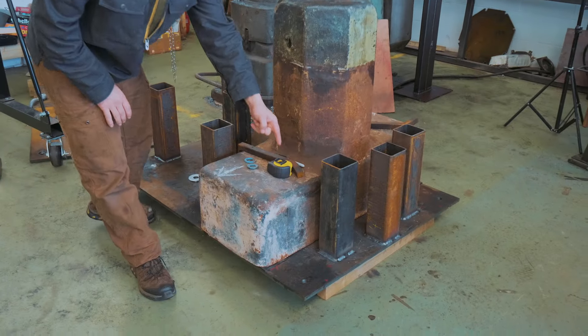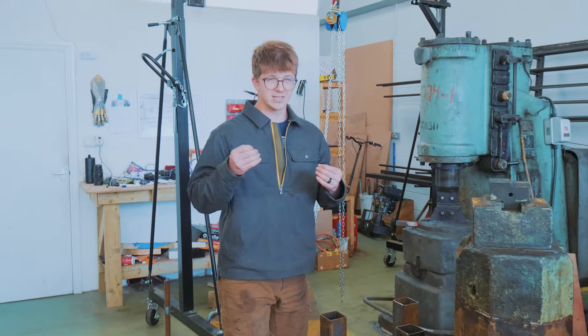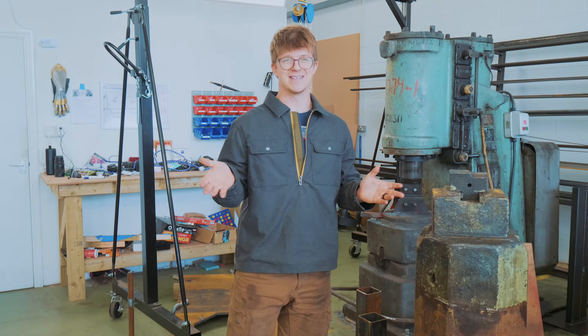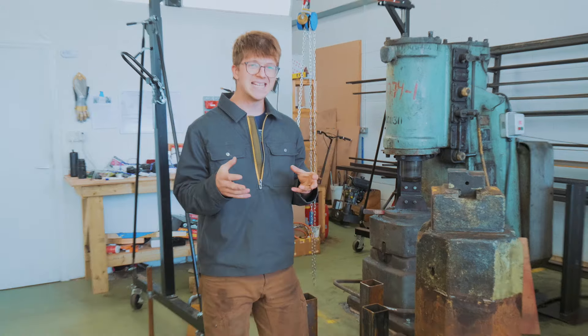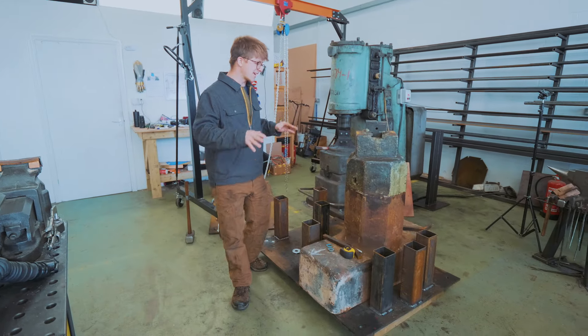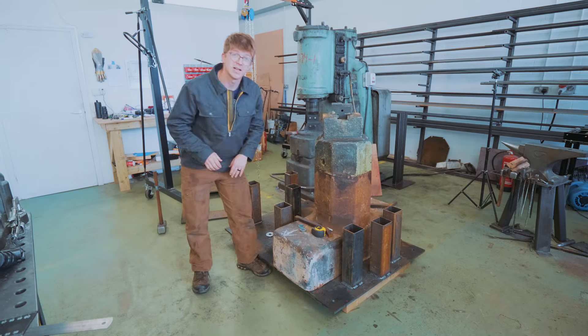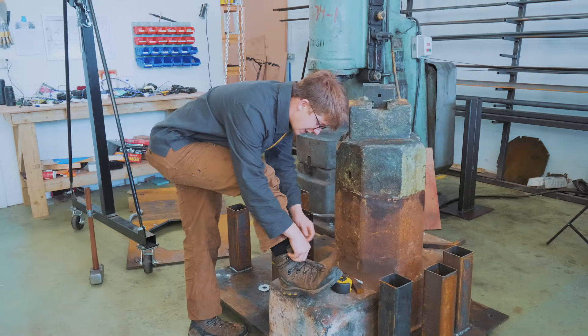I've welded the pipes to the bottom base, and what I now want to do in order to deaden the sound that this makes — as far as you can deaden the sound of a power hammer — but at least in order to control some of the noise and add some more weight to the base, we're going to fill these up with sand. I fortunately actually went to the beach just the other day.